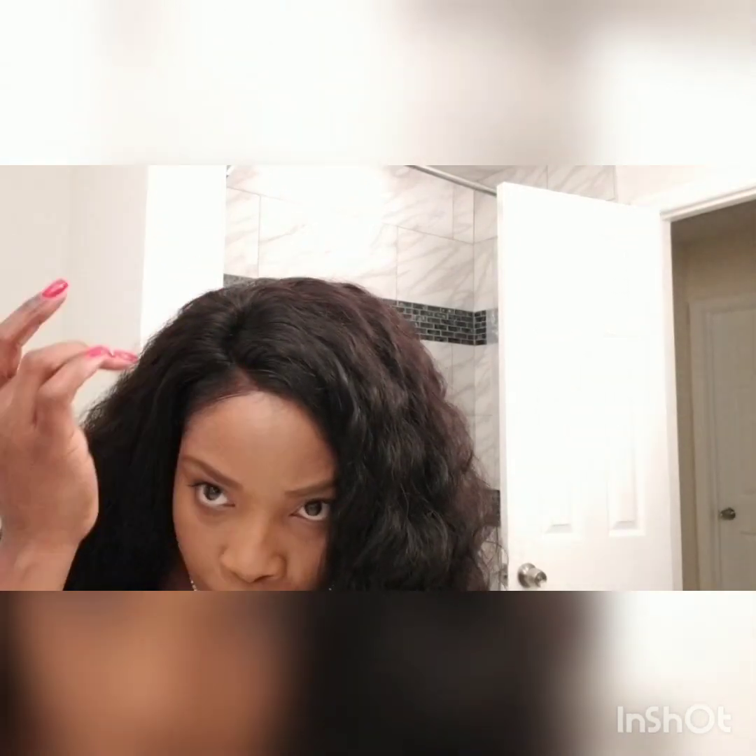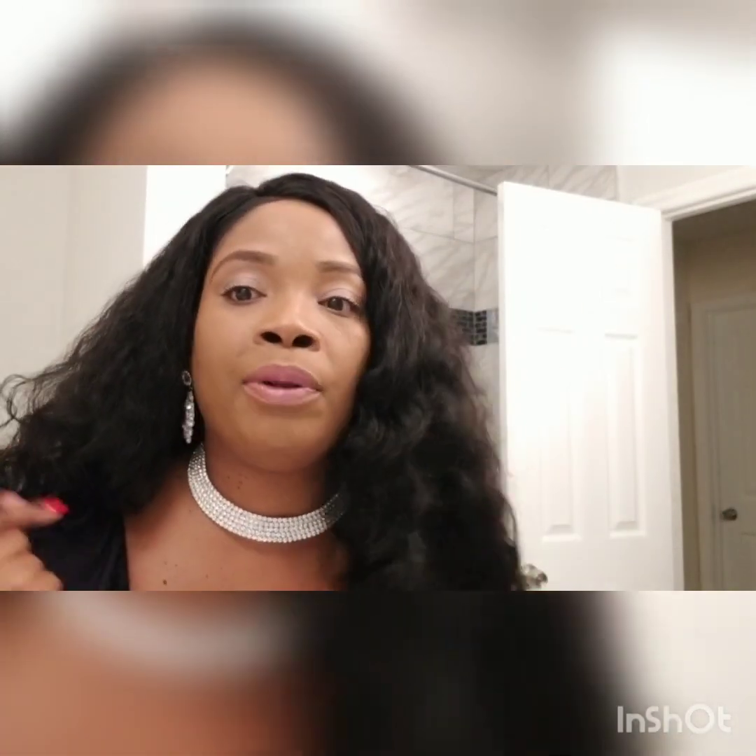I just slicked down the little edges, took a little piece of the unit and my real edges, and just took a little edge control and slicked it down. Made a little part here. I put a little foundation on the flip side of the lace — not this side, but I pulled it up and just dabbed a little foundation in my complexion color on the actual lace so that it blends in properly. And this is it.